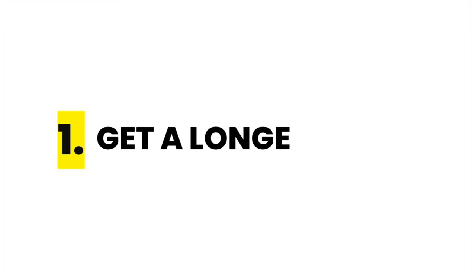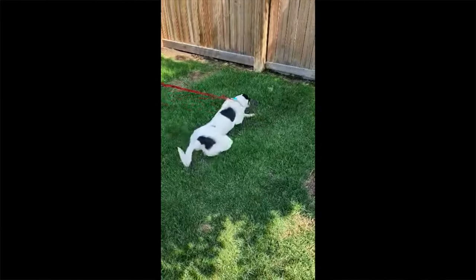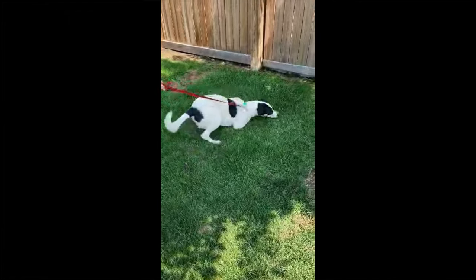Tip 1 is get a longer leash. When we first meet, a lot of my reactivity or leash-pulling clients are often using a really short leash, typically about 3 to 4 feet. I understand the logic behind it, where people assume if the dog is closer to you, you have more control.